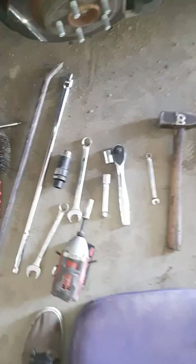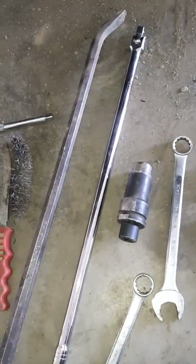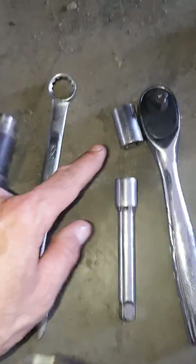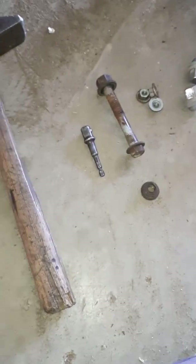I'll just show you everything I used here. Ratchet, wire brush, pry bar, breaker bar, 13/16ths big socket, 13/16ths box end, 18mm socket extension, ratchet, 10mm box end, hammer, and of course my ratcheting power wrench.